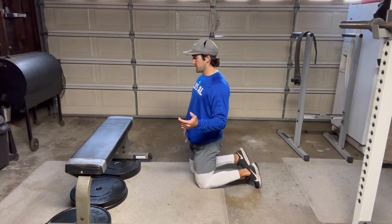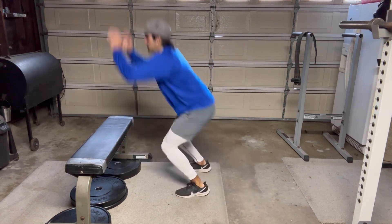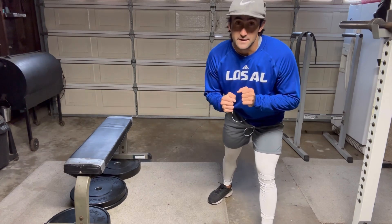From that parallel position you then jump and explode up from your hips and land on top of the box — almost like a box jump. The whole point is to generate explosion and power solely from your hips. Dip down, explode up, explode up, and land on that box. When you land, try to be as light as you can with your feet.